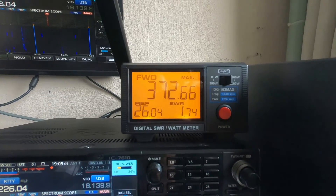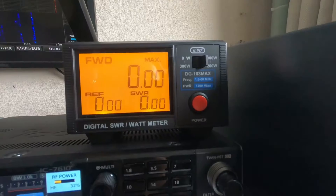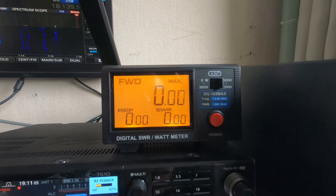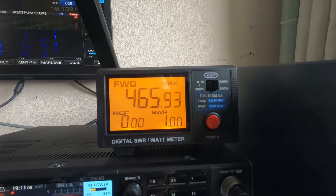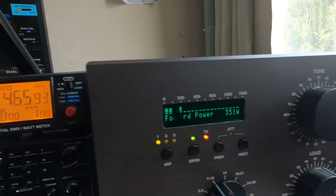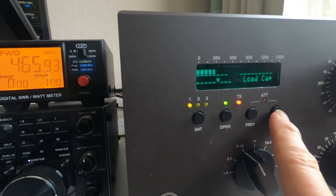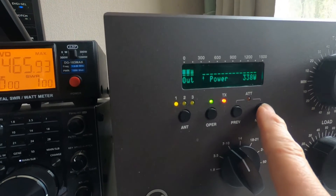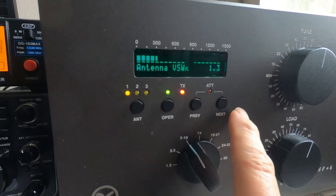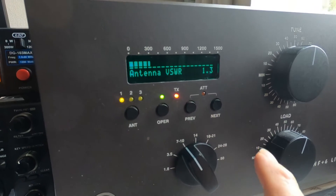Now we're on 40 meters. The frequency is clear and we've tuned the amplifier up. We've got 465 on one display and 351 on another. SWR is as good as perfect. Checking the reflected power: six watts reflected, output 338 to 389, and reflective showing 365. SWR is 1.3, so there's a bit of discrepancy somewhere.